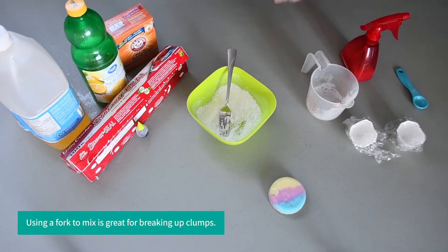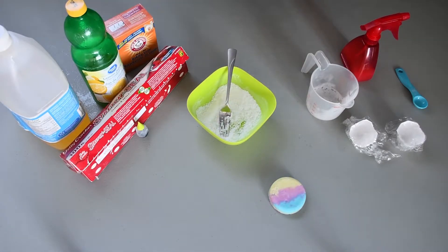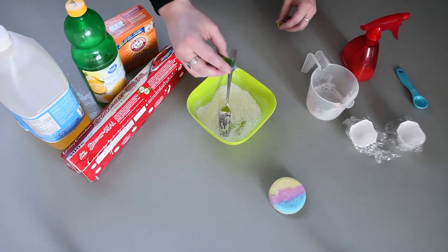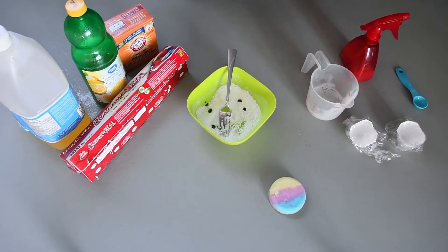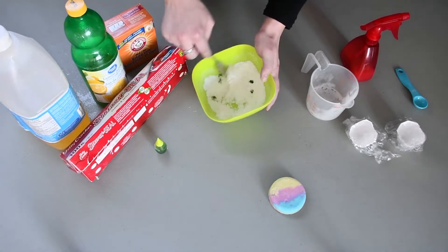Now if you want to make a colorful bath bomb you can grab some food coloring. I'm going to be using green today — just add in a few drops and then mix it all together.